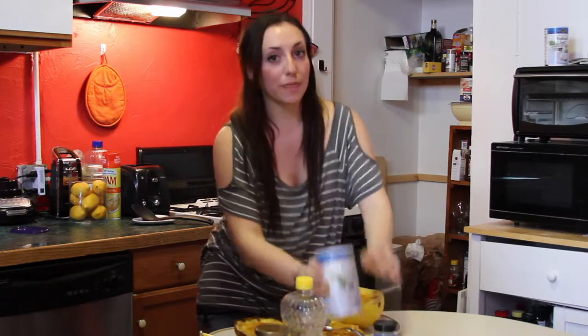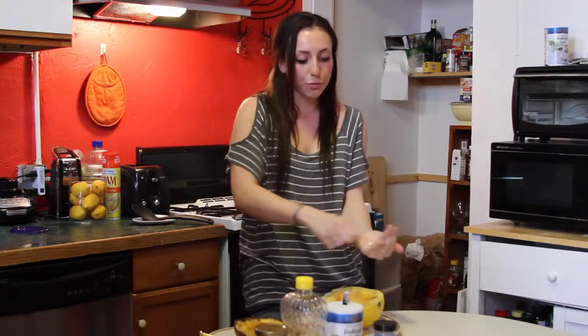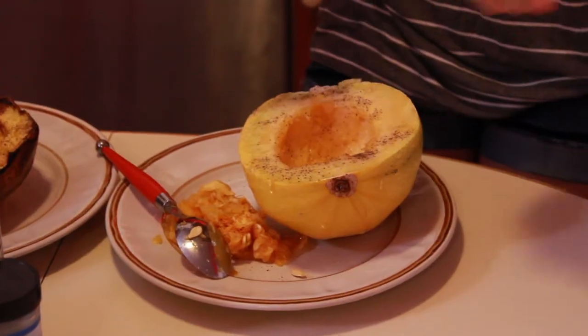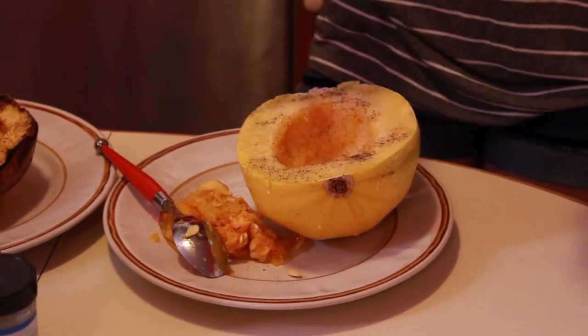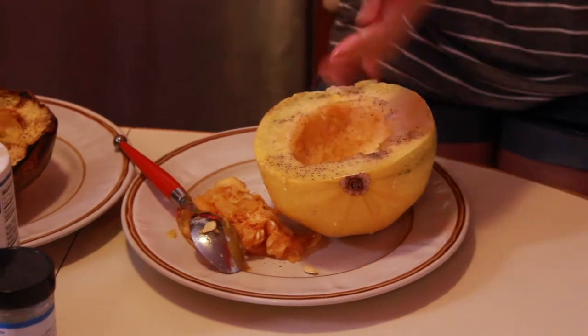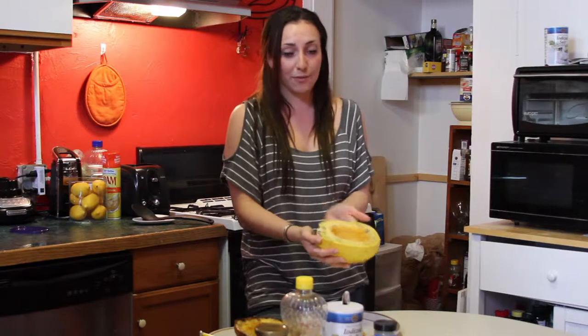Now, the only long thing about this is the oven timing. The rest of it's really simple. But you're going to have to roast this in the oven at 450 degrees for 50 minutes. That's the only time-wise thing you have to worry about — other than that, smooth sailing after. So all you do is pop this in the oven.